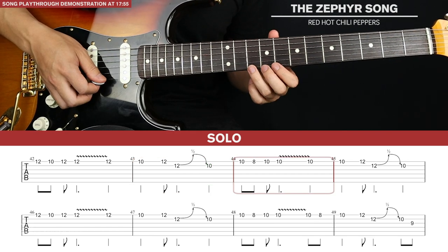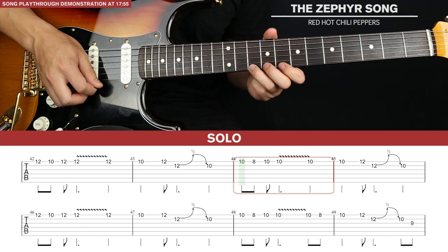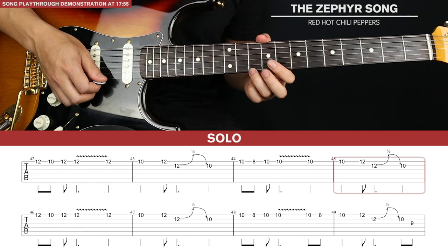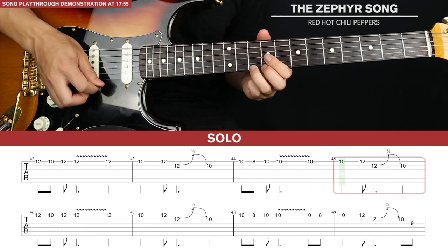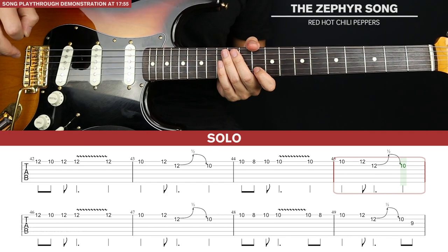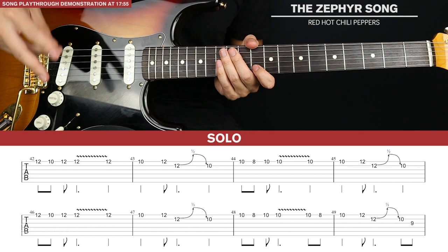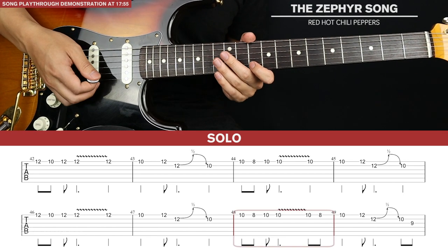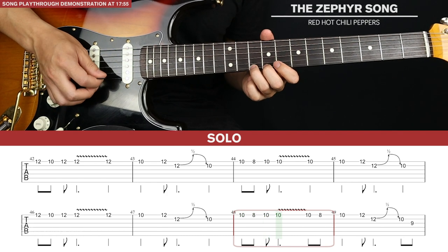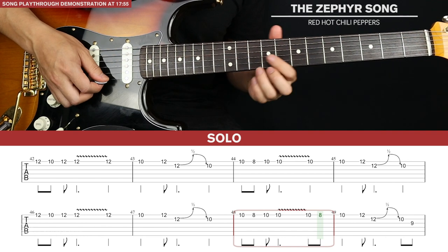For the third bar we basically play the exact same thing as the first bar, just down two frets. The fourth bar is identical to the second bar. For the second line of tab, the first two bars are identical to the first line of tab. For the third bar we add an extra note: 10, 8, 10, 10, then 10, 8.